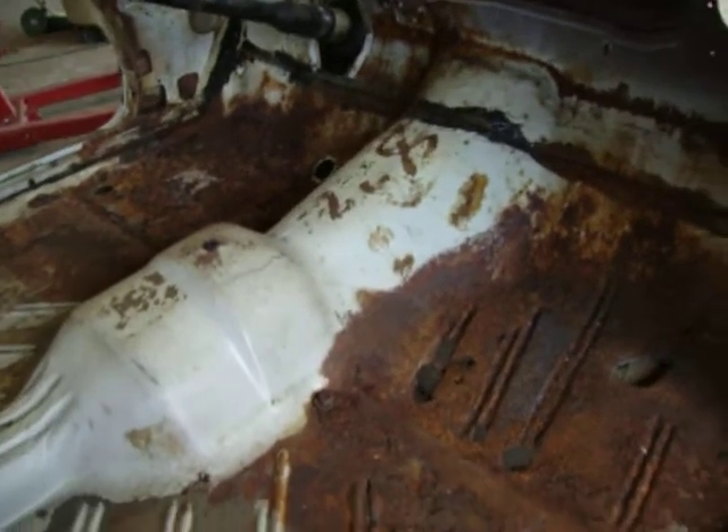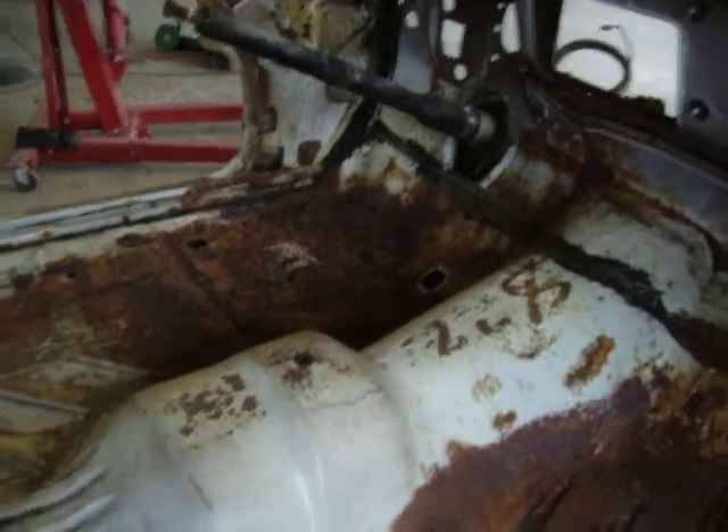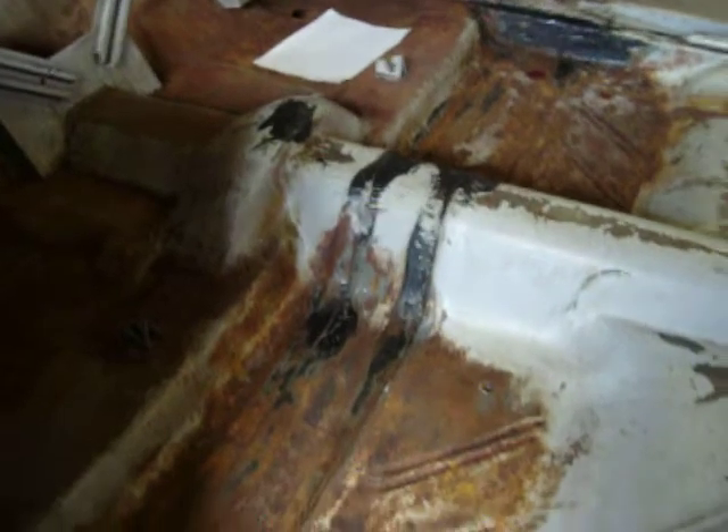Did run into some rust in the front floorboards — those will need to be replaced. Other than that, it's just surface rust. Once it gets back from the sandblaster, all this will look like brand new metal. I chipped all the caulk out by hand so the sandblaster can get down in all the nooks and crannies and get all the rust out of the car. We don't want this car to ever rust again.